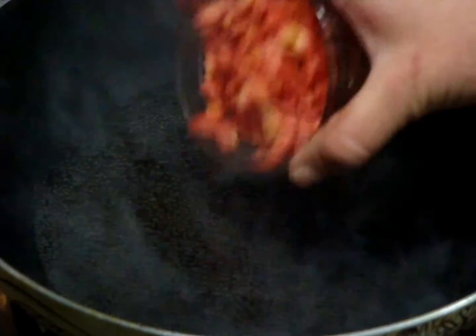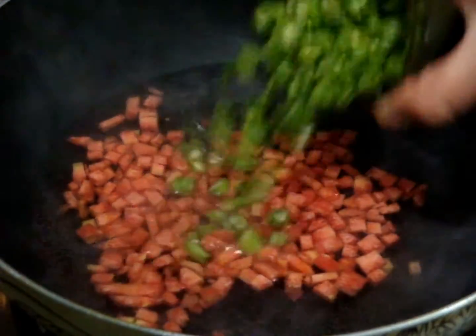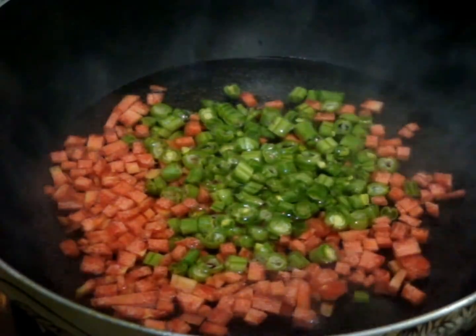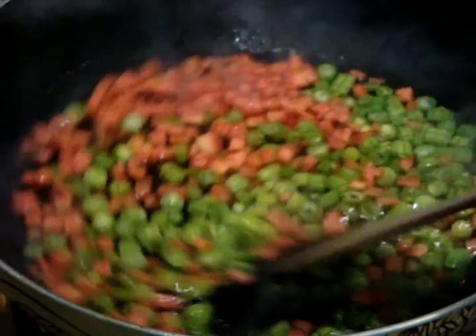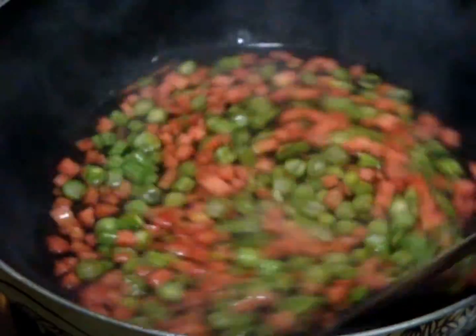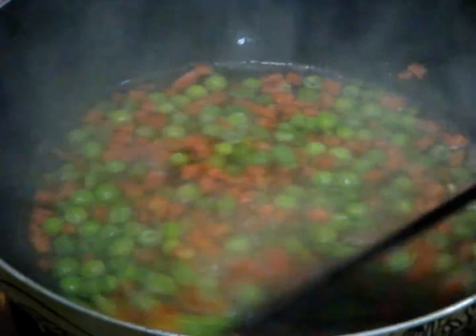First, add one cup of water in a pan and add half a tablespoon of salt. Mix the salt properly, and when the water starts boiling, add your vegetables — carrots, French beans, and green peas. Boil these vegetables completely on a medium flame.